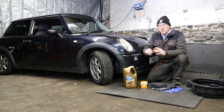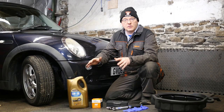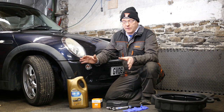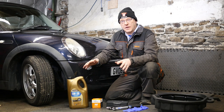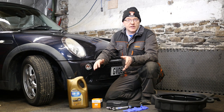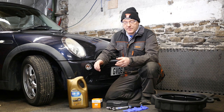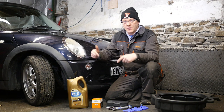Hi and welcome to this video where I'm going to be changing the oil and filter on the Mini R50. Changing the oil is one of the cheapest ways of maintaining your engine and giving it a long life, because the oil gets contaminated and diluted over time. BMW would recommend their Longlife 04 oil, which was originally made for diesel engines with a particulate filter, but they also recommend it for spark ignition engines such as the Mini — though only within Europe.